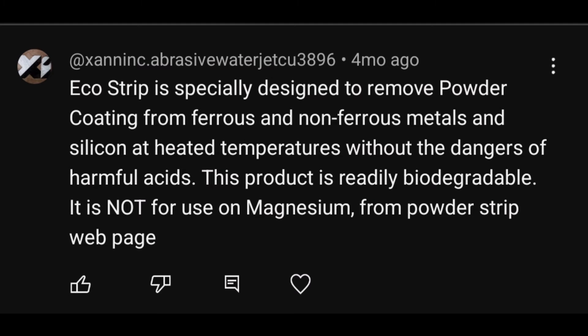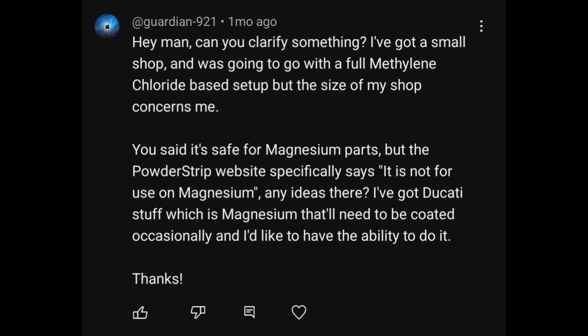A number of people contacted me about whether you can use this with magnesium. I only had the two most common types in this industry and I tested both — both were fine. I left both in over the weekend in a heated tank that had been turned way down, so it was in there for days and didn't seem to affect the magnesium at all. I assume the website's caution is an abundance of caution. I put an Evo valve cover in and a motorcycle part, also a piece off a chainsaw, and none were affected. Always test your parts, but from my experience it has not had a negative effect on magnesium.